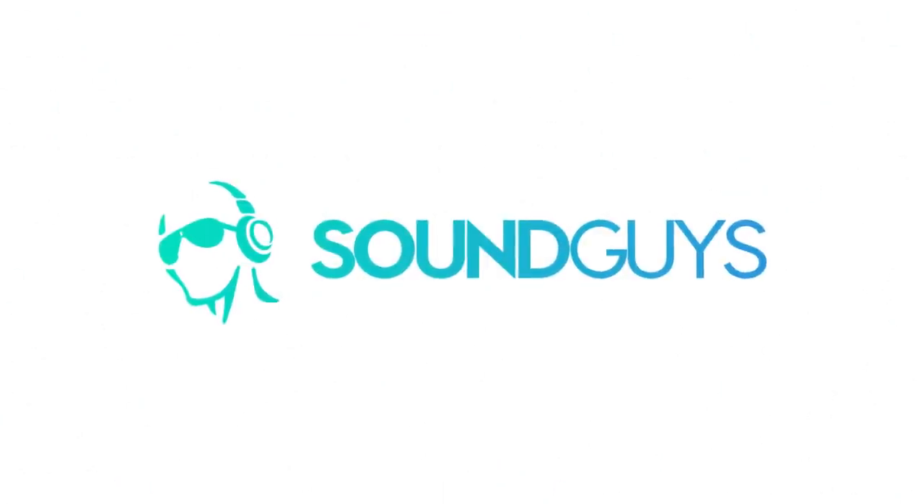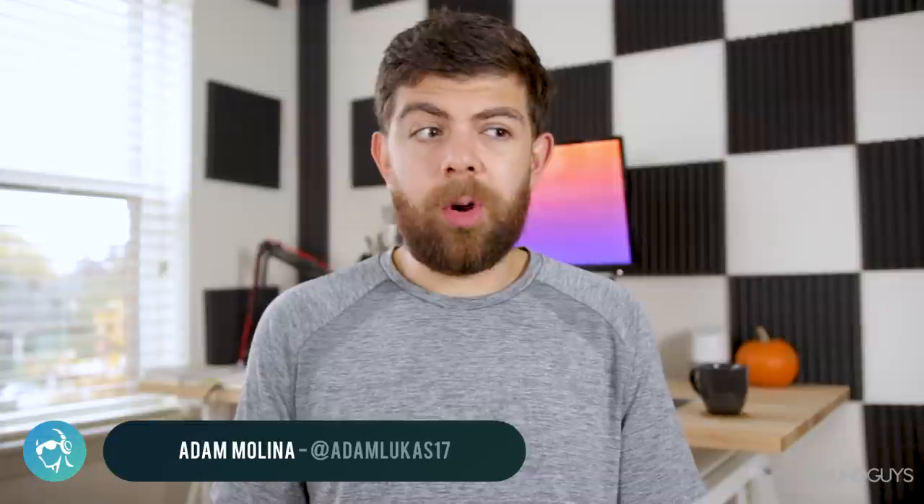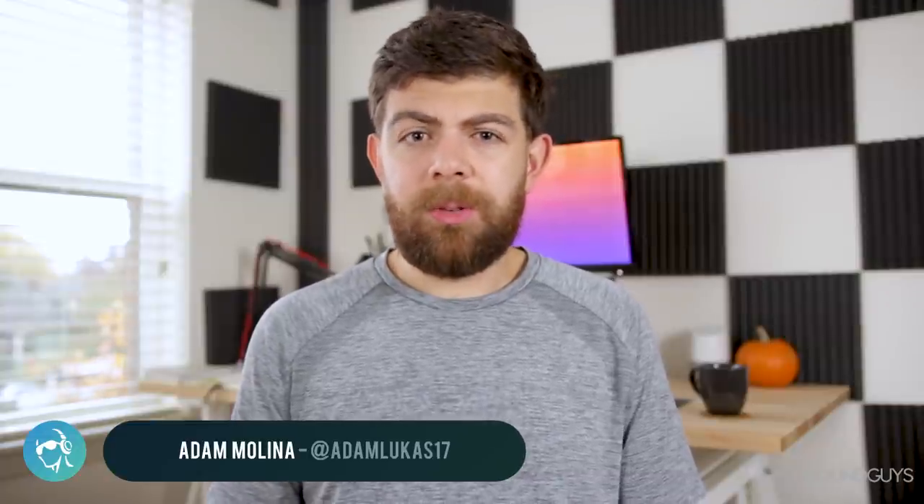We already reviewed the QC35s, so why bother with the Series 2? What's so new about them that warrants a Series 2? Well, for one, these have a new hardware button that lets you activate your favorite assistant — and we're not talking about Bixby, we're talking about the Google Assistant. I'm Adam Molina, and this is our review for the QC35 Series 2.